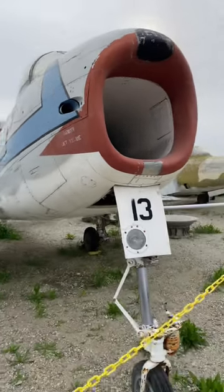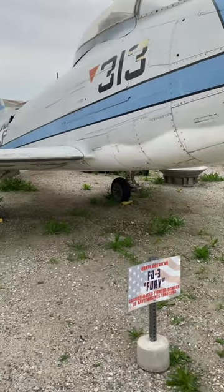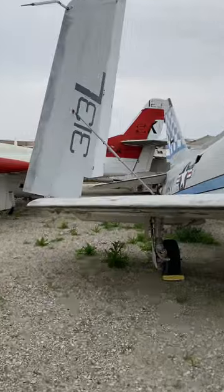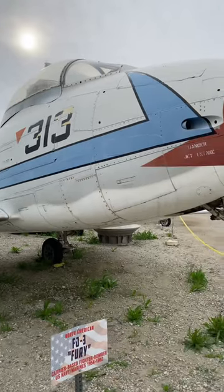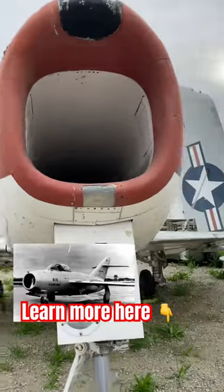This big mouth is the FJ-3 Fury, a transonic fighter with swept wings developed by North American for the U.S. Navy and Marine Corps. It's basically a redesigned version of the F-86 Sabre adapted for carrier duty during the Korean War. The redesign was necessary as the Navy's straight-wing carrier-based fighters, such as the Grumman F-9F Panther, were unable to match the performance of Soviet MiGs.